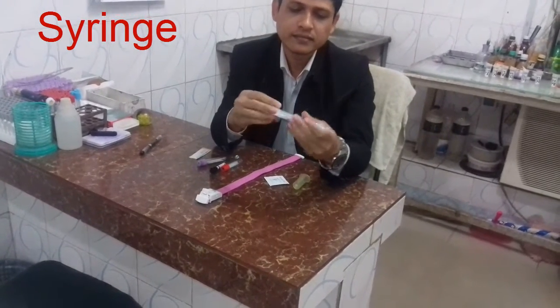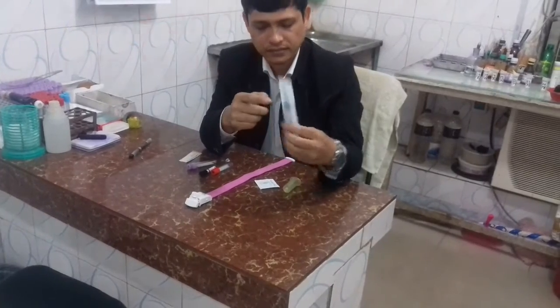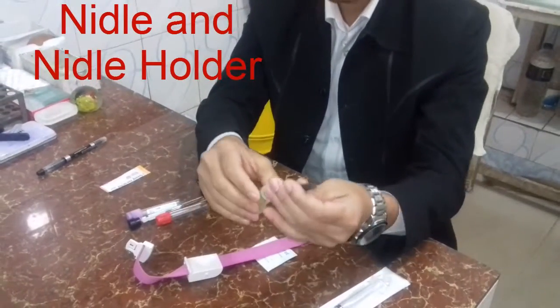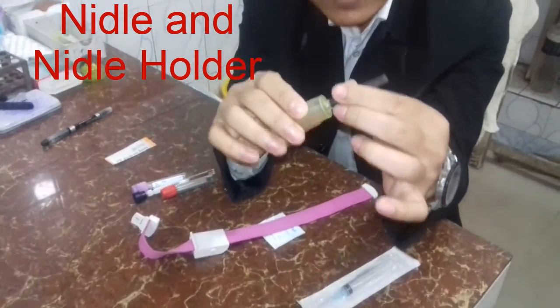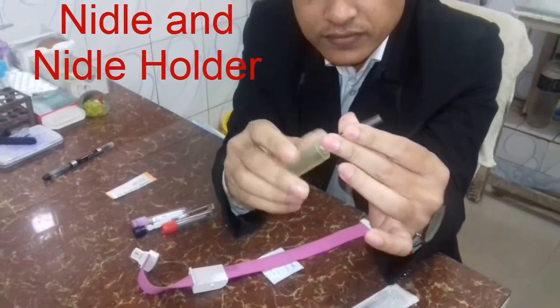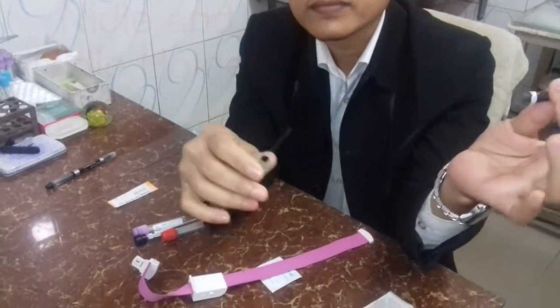It is to see the series. It is to see the needle or needle holder. It is to see the needle.